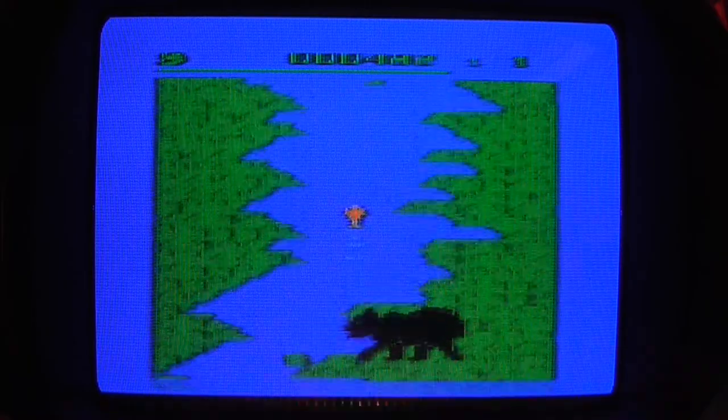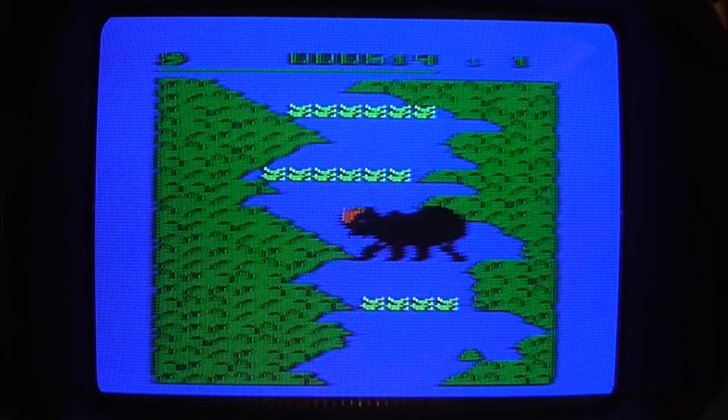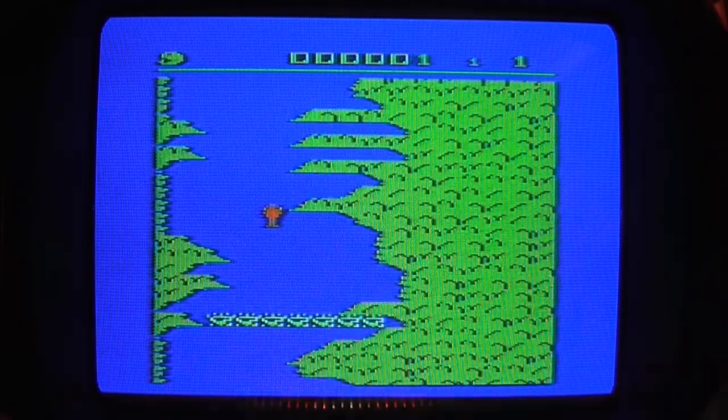The trickling water sound is really nice. That bear is catching me. Eaten by a bear. Is the volume all right? It seems a bit quiet — I shall turn it up a couple of notches. Oh, one life, huh?